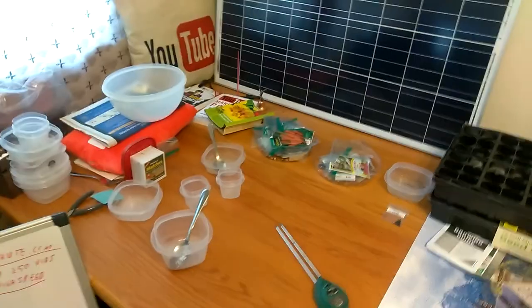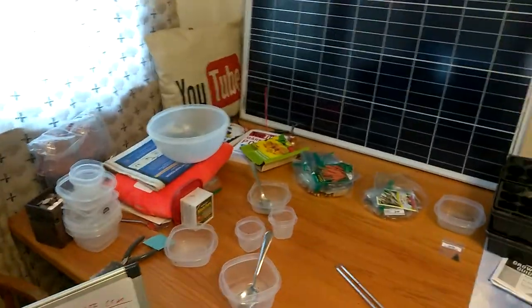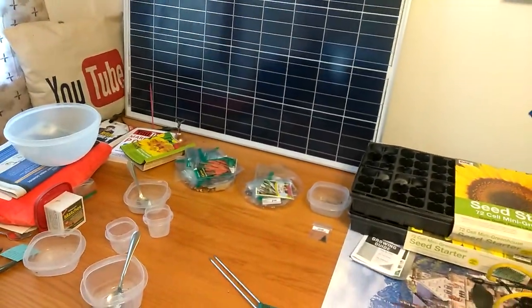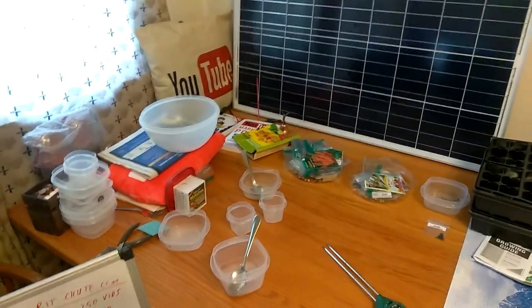I just lost a whole bunch of plants due to, I think, the little bugs — fungus gnats or whatever you call them. So I'm going to get some bug zappers in for the indoor garden.